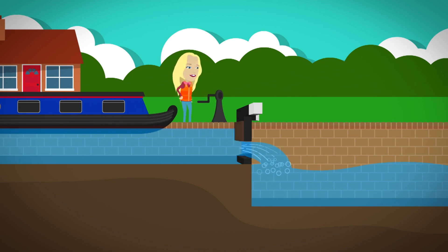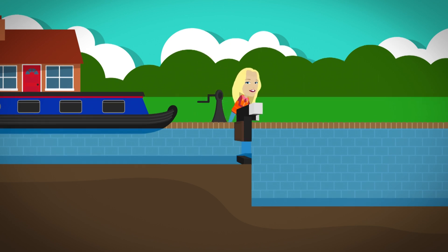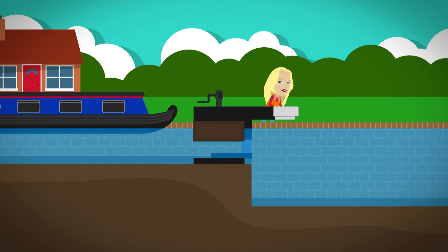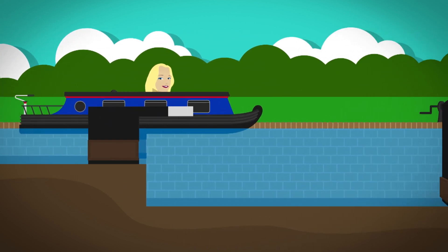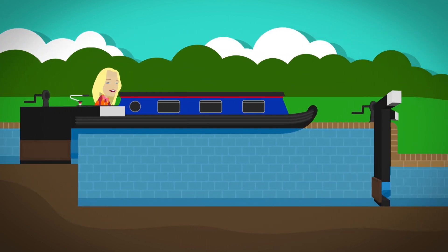The water from above rushes into the chamber below and it fills up. When the level of the water in the chamber is at the same level as the water above, the lock gates are pushed open using a big arm called a balance beam. The paddles are wound down and the boat glides through into the chamber, and the lock gates are closed behind it.